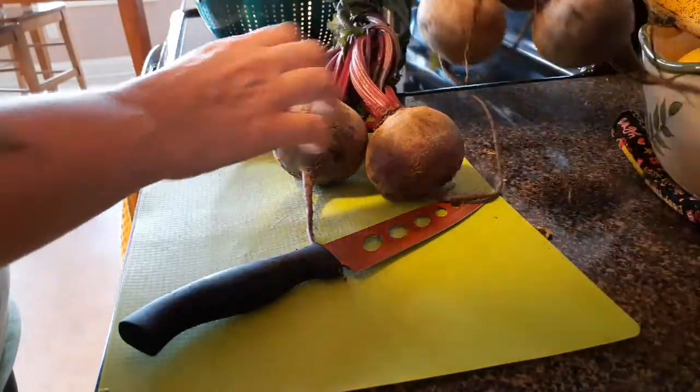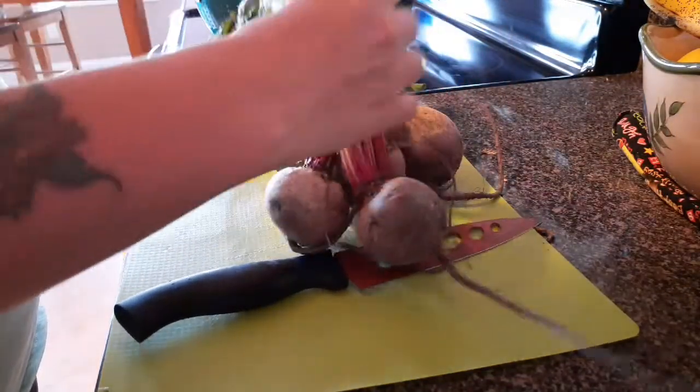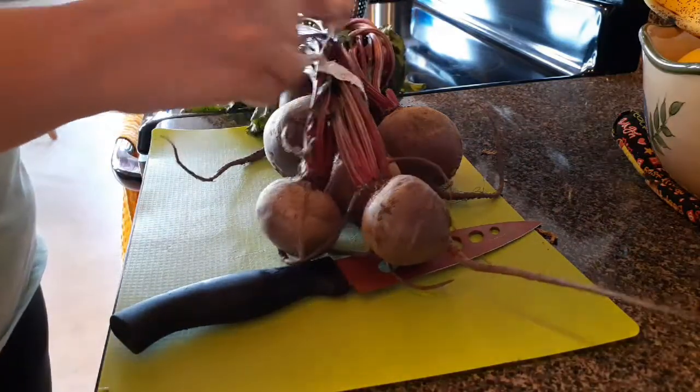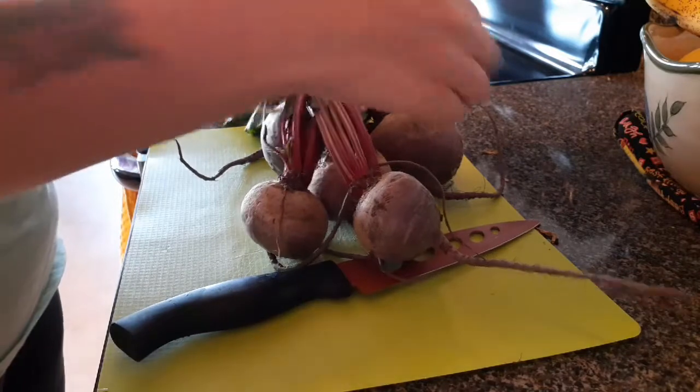Hey guys, I'm going to show you how we roast up some beets. I've got two bunches of beets — some big ones and some smaller ones. The first thing I'm going to do is struggle to get this twist tie off. You can use a nice pair of kitchen scissors if you have them; that'll cut through the wire.